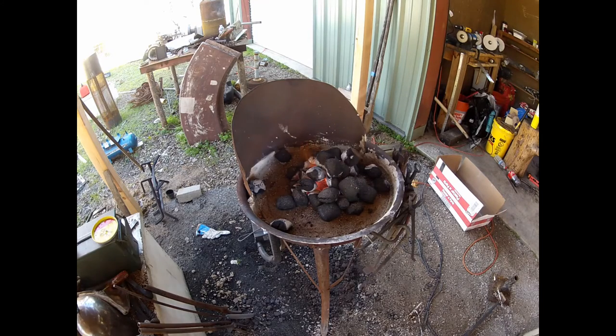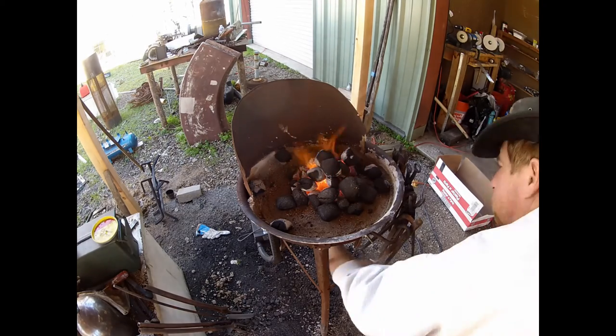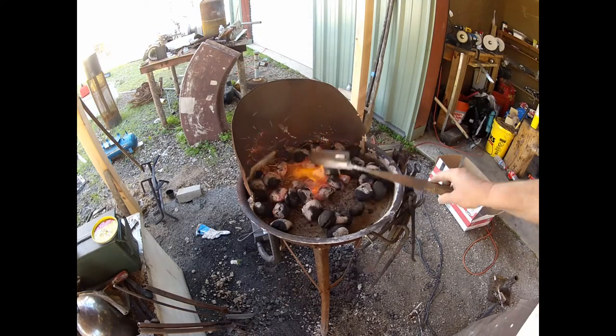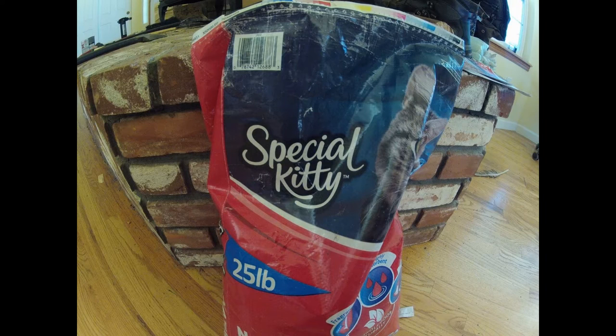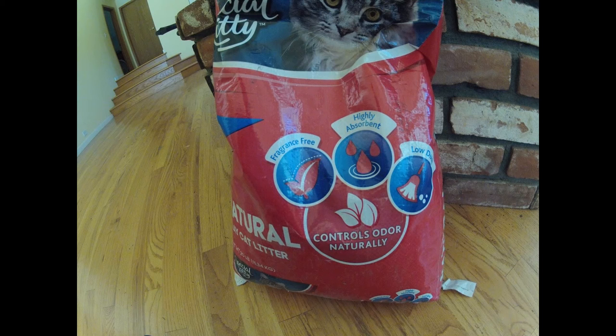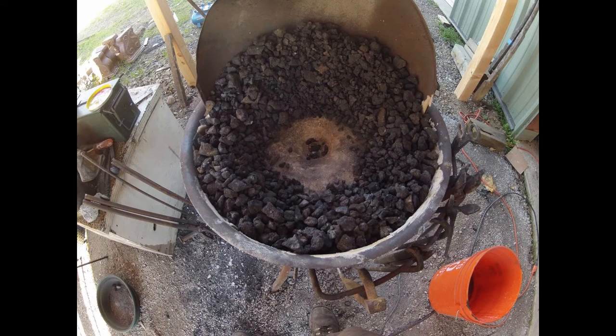Here I am spreading out the coals. Please like and subscribe if you like the videos. I'm using cheap Walmart kitty litter — Special Kitty, all natural. Here it is after I've cleaned out the ashes, and here it is with some coal in there. Again, please like and subscribe — thanks for watching the video.